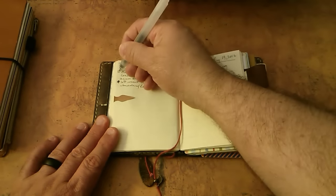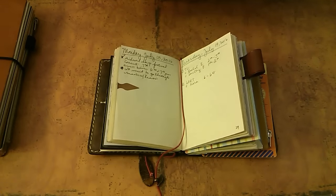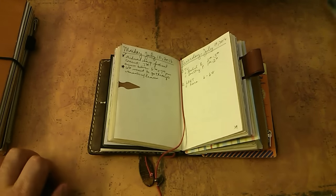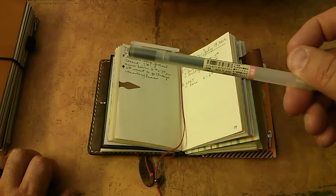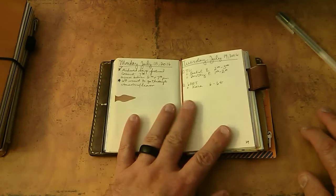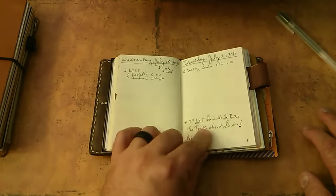Here we are over here. I forgot to check off this because after the concert we went and had some little something to eat and drinks. And I still have my one pen, my Muji. So that's where we are in here.